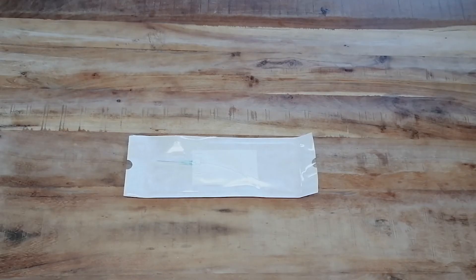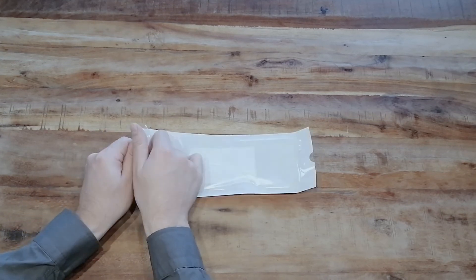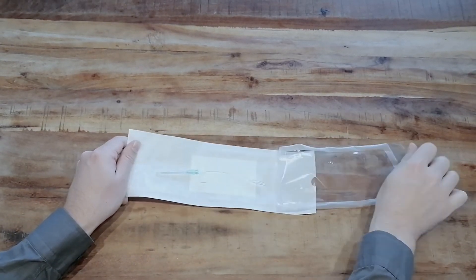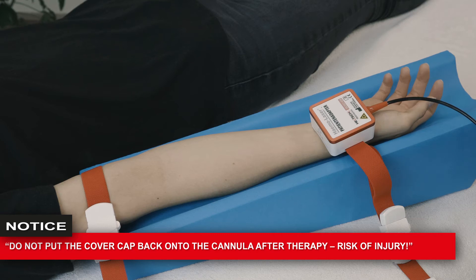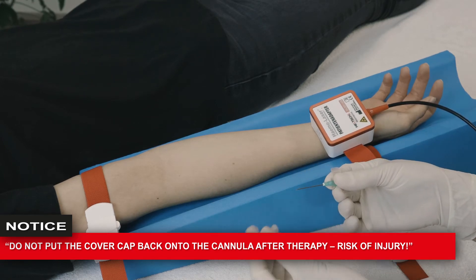Thoroughly disinfect the puncture site with a disinfectant pad. Remove the disposable optical fiber from the packaging by opening the sterile packaging carefully. If the disposable optical fiber gets contaminated due to any circumstances whatsoever, a new one always has to be used. Remove the cover cap from the cannula and lay it aside.